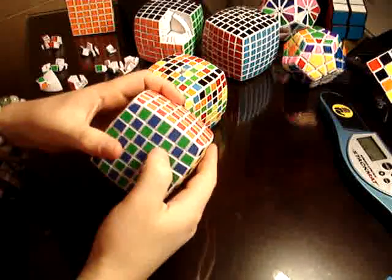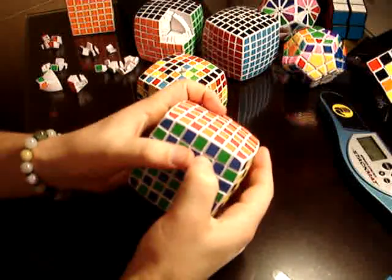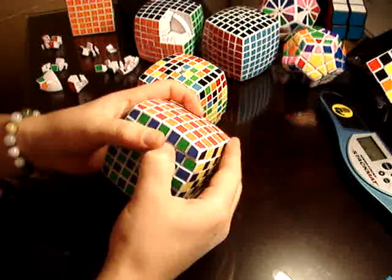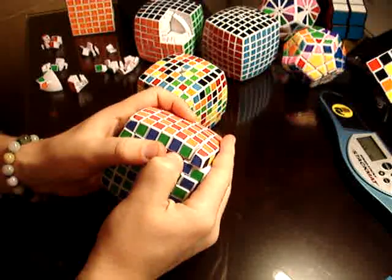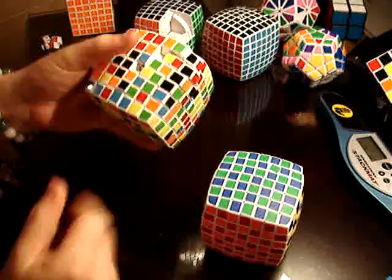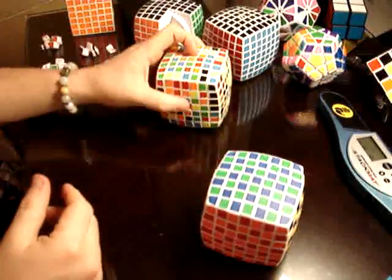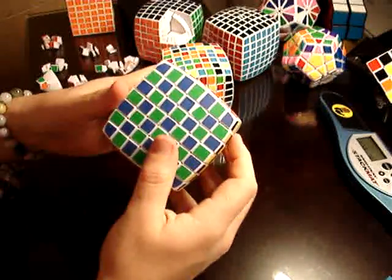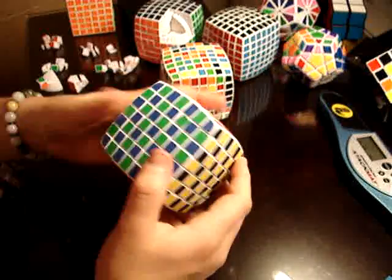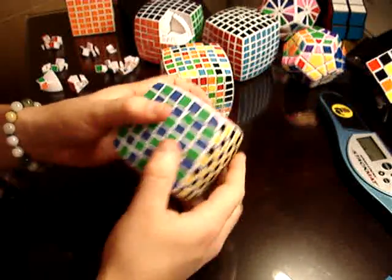What I like to do to test it out is to push this layer right here — or the QB actually. Push it right there and see how far in it goes. It doesn't go in like this other one does, and it doesn't stick — it pops right back. Also, it has CubeSmith stickers, so there's a little bit of texture.